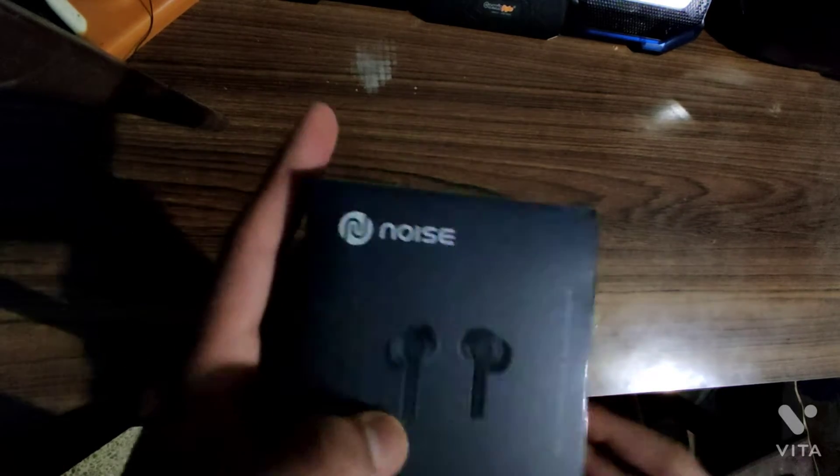Now this packaging is really good. I like how it's packed — it's premium, it feels very premium. The box feels premium itself, it looks and feels really good. The packaging is really good. The tape even has 'Noise' written on it, which is cool.